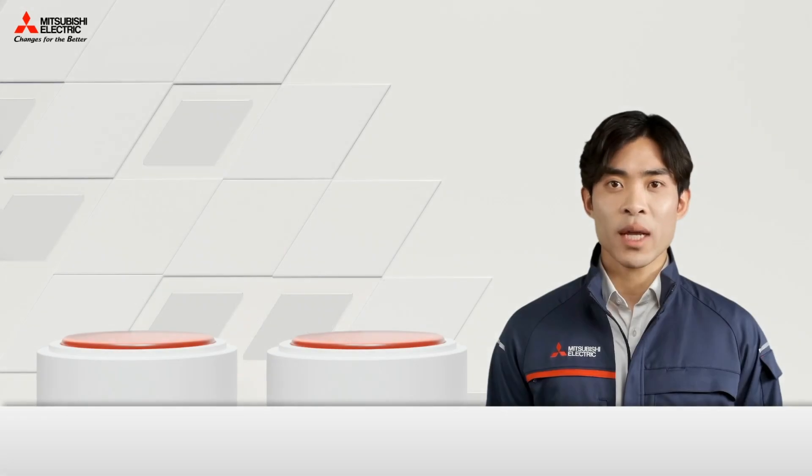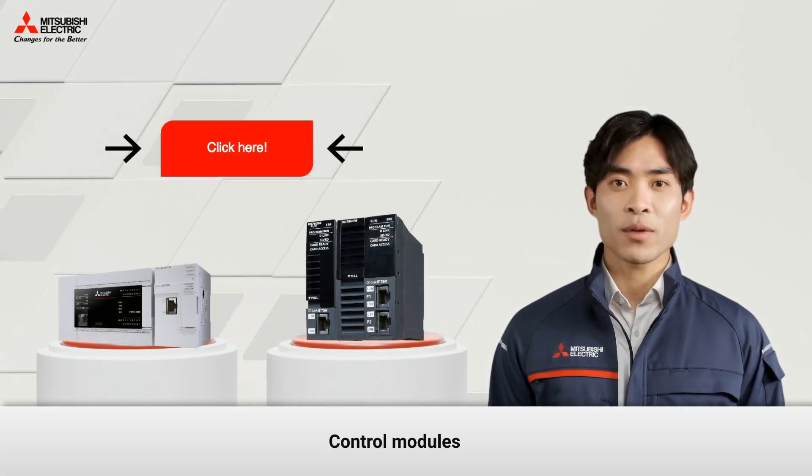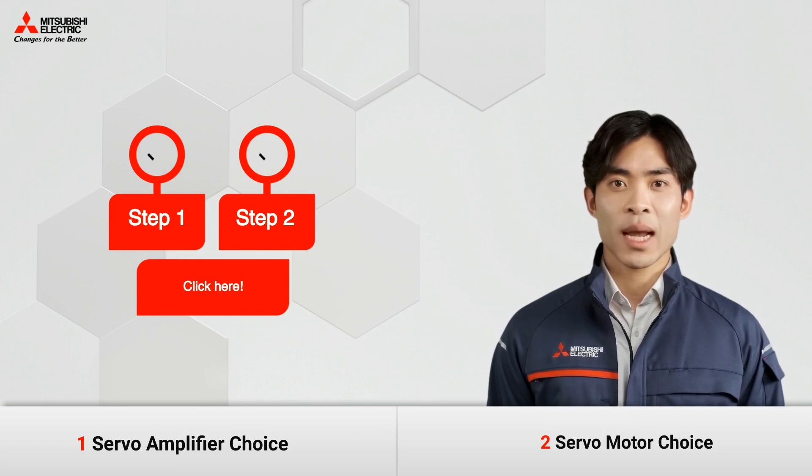If you want to learn more about other servo-related products, such as control modules, click the button to watch another video. If you have any doubts or questions, feel free to get in touch with one of our consultants by clicking here. See you soon!